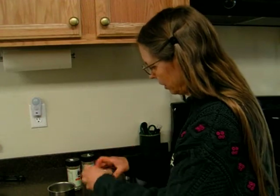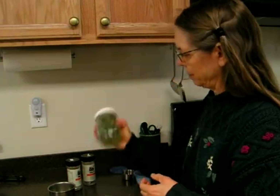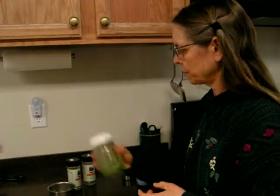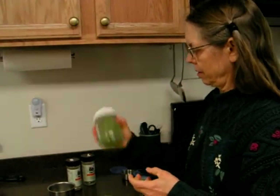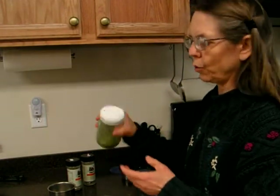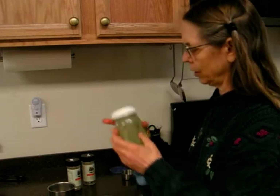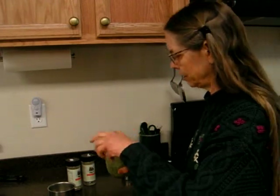Then we're going to put our liquid ingredients into the jar, put a lid on it, and shake it up. Now if you want it more liquid, you'll just add a little more water or a little more lemon depending on your preference.